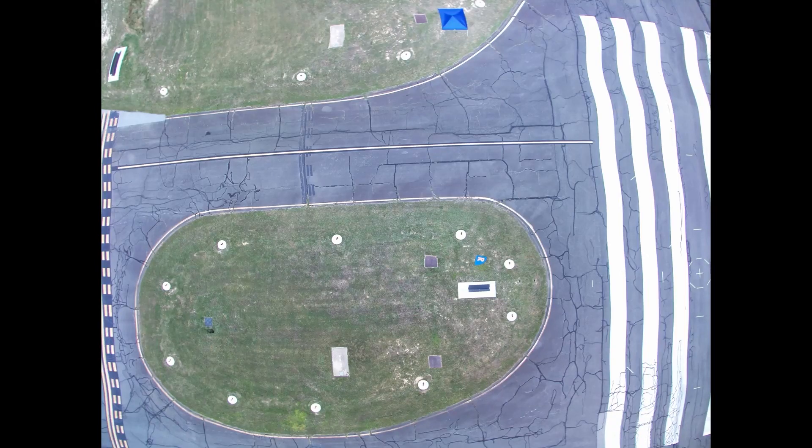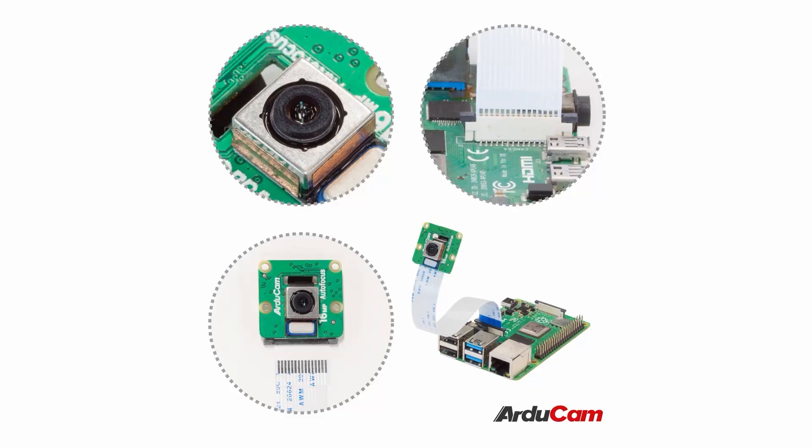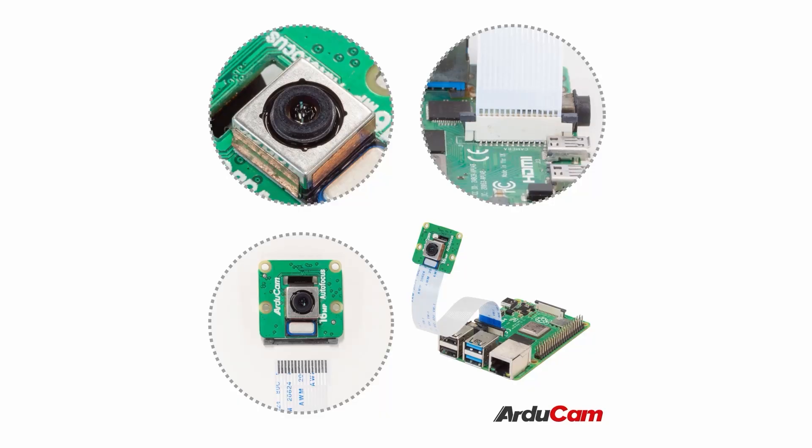The camera module chosen for object detection has a 16-megapixel resolution IMX519 image sensor with autofocus capability. Its field of view is 80 degrees. These properties enable the detection of smaller objects at lower altitudes without compromising the PPI ratio. PPI is calculated as 2.3 at 100 feet altitude.